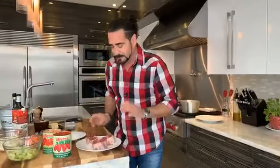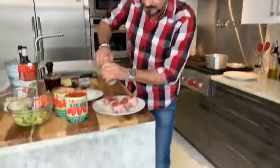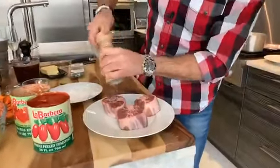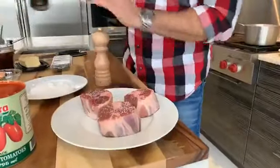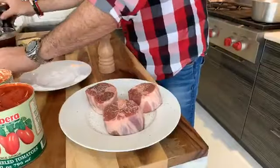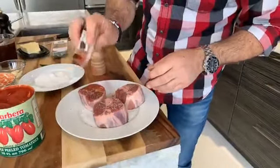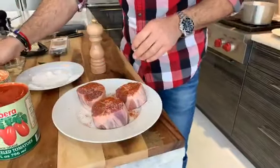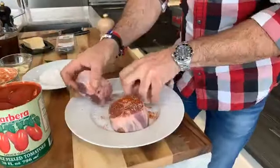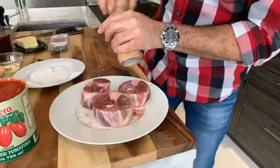Beautifully cut. How we're going to season this is very simple — big grains of salt, pepper on both sides. A little kicker on this one. My sweet paprika, smoked paprika — I love it. And I do this before, because once you put it in the flour, it holds that seasoning nice.